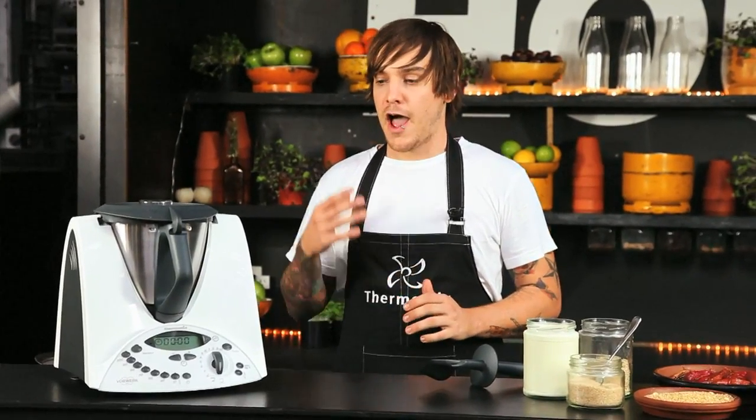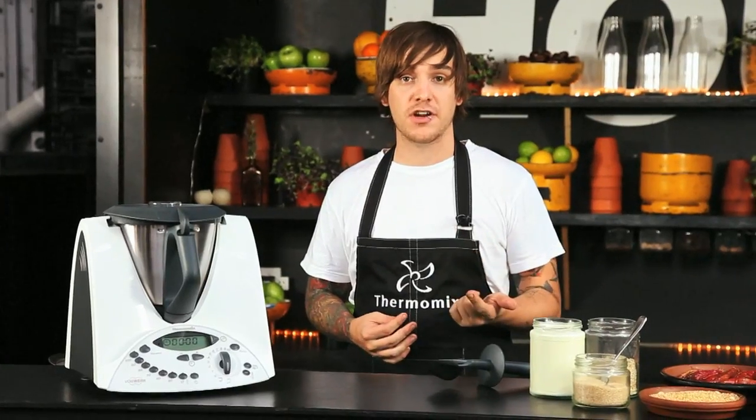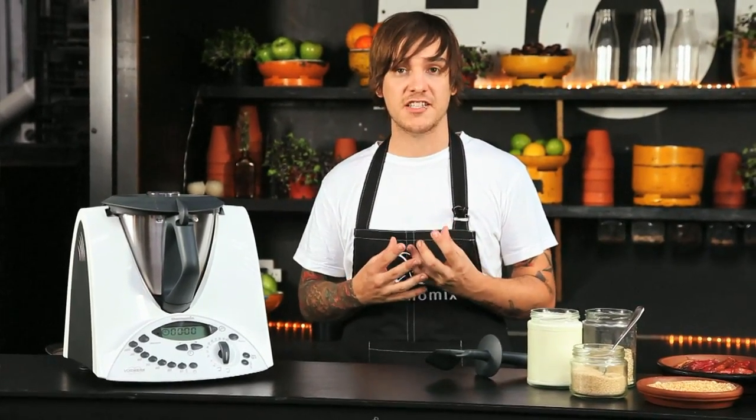The first step in preparing this dish today is the almond milk. It's a fantastic way to substitute regular milk in coffee, on cereal, and in anything else that requires milk. It's a much healthier option. It's a whole raw product so it's super tasty and really good for us.